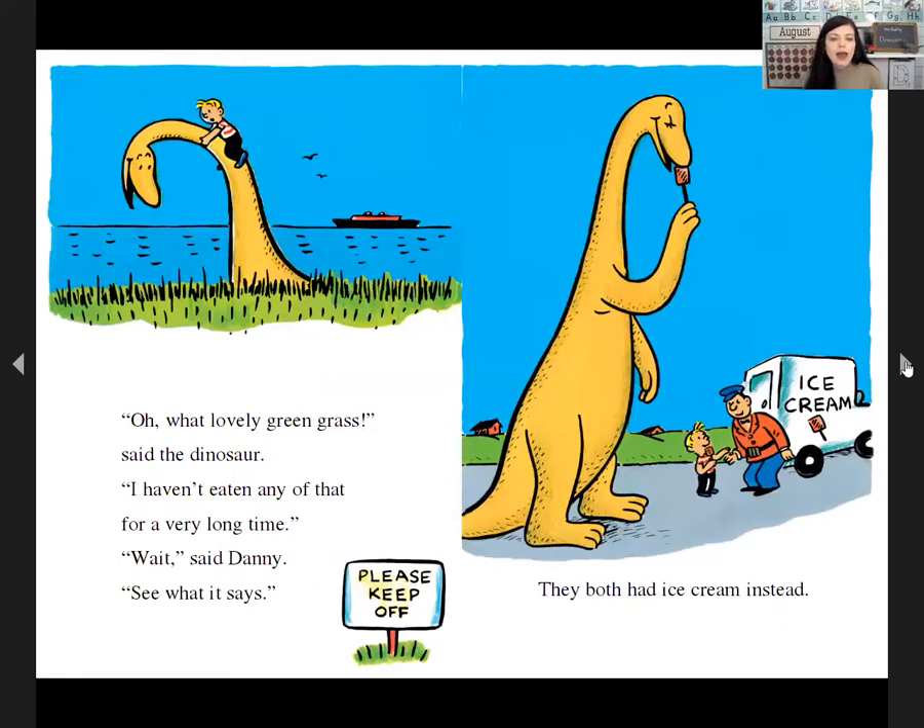'What lovely green grass,' said the dinosaur. 'I haven't eaten anything like that for a very long time.' 'Wait,' said Danny. 'See what it says? It says keep off the grass.' So instead, they both ate ice cream.